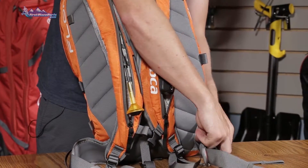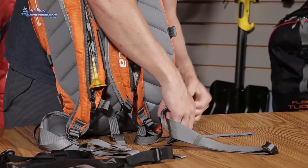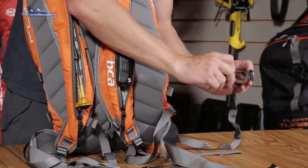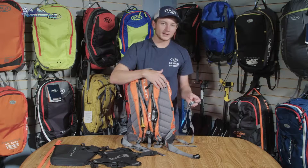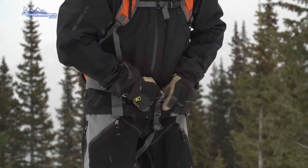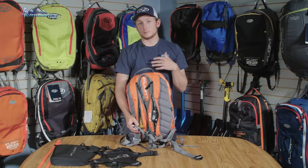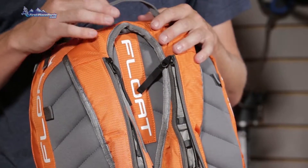Like all the new float airbag packs, the leg strap now comes fixed onto the waist belt. There's a nice pocket here to stow it away when not in use — it's fully adjustable and any excess webbing is easily wrapped up and organized. The leg strap is a very important piece of the airbag pack; it's designed to go up through your legs and attach to the waist belt to prevent the bag from going up over your head in the event of an avalanche, potentially taking the whole pack completely off you.